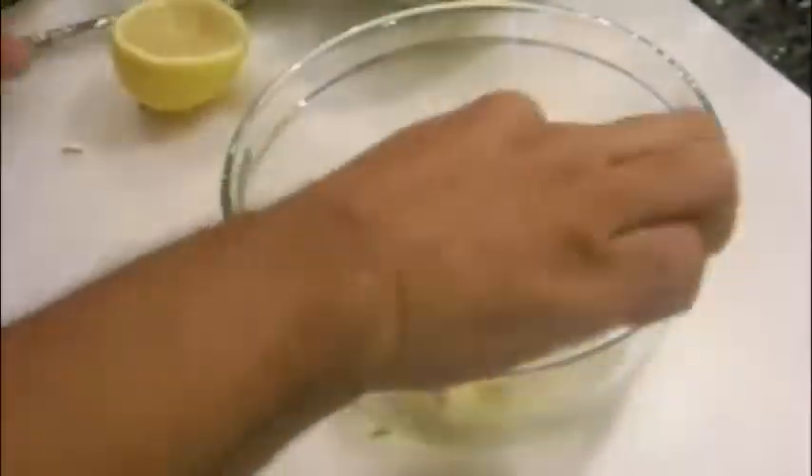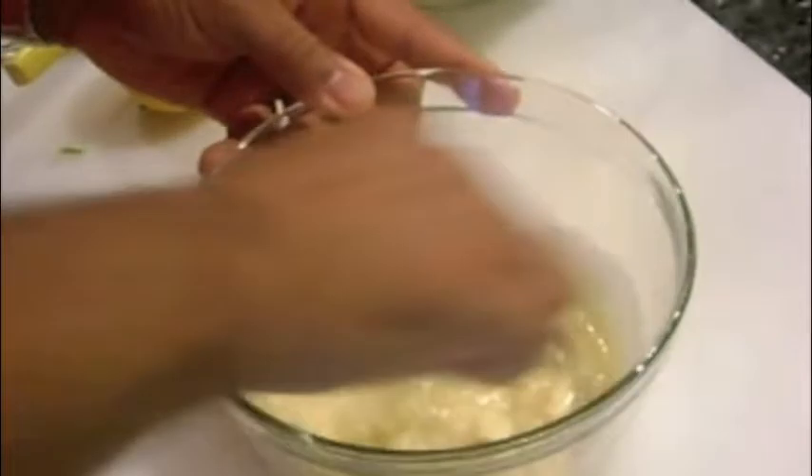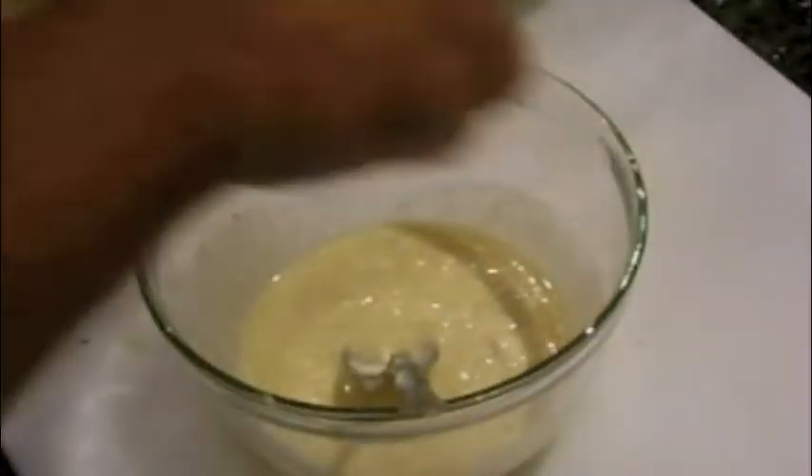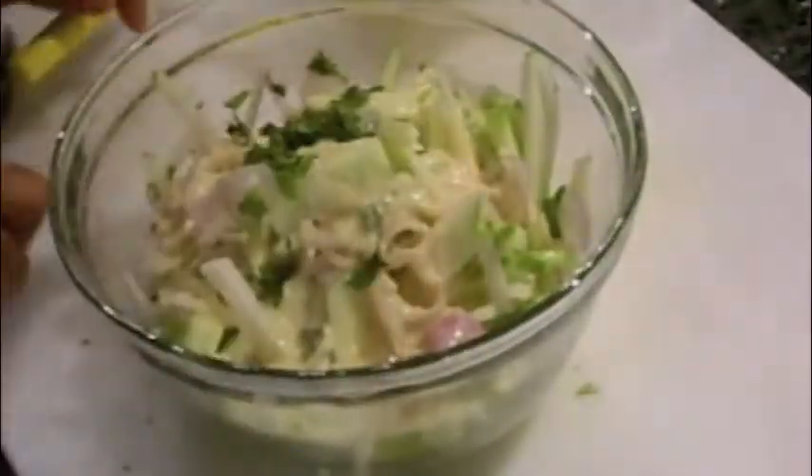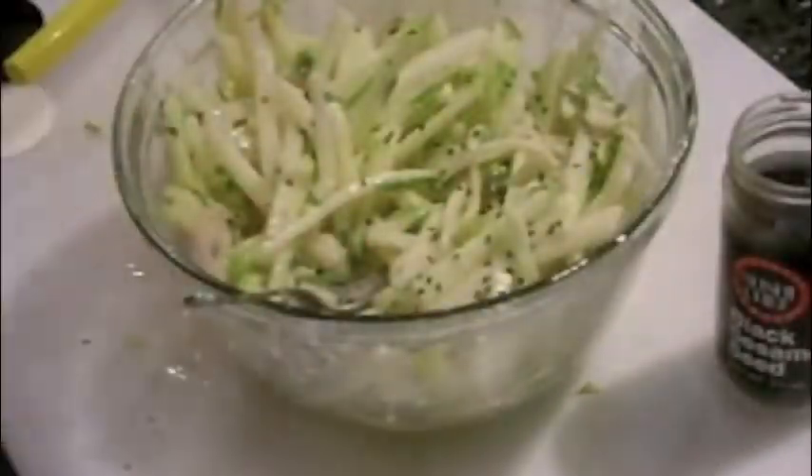In a separate bowl create the dressing with a couple tablespoons of the miracle whip, a tablespoon of Dijon mustard, a couple tablespoons of rice vinegar, a tablespoon of honey, half of a lemon fresh squeezed, season with salt and pepper, and dress the slaw and mix well to incorporate. Add a few black sesame seeds to finish the slaw.